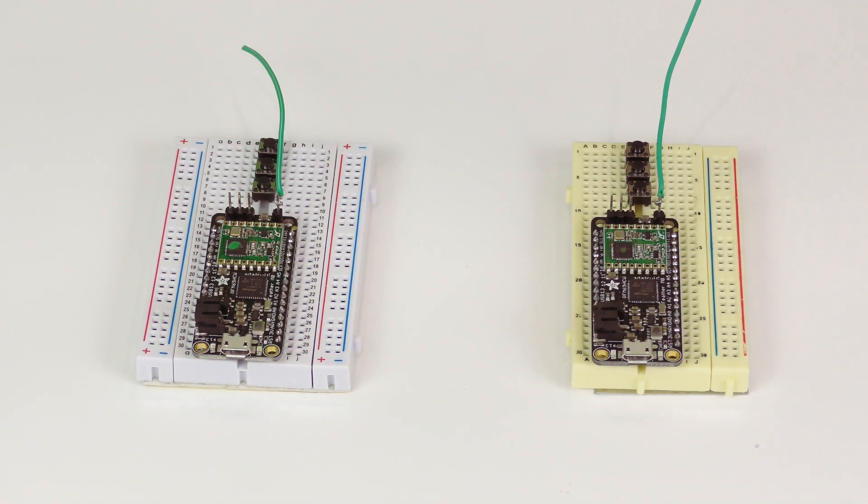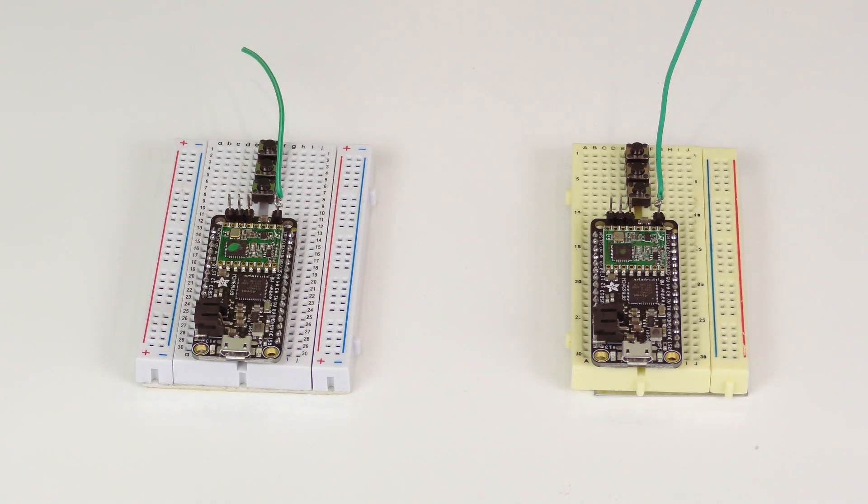Each device can fit neatly into a breadboard. You can see that it consists of the Feather development board and also three buttons. Each button has a different role — one of them is to pair, which basically puts the board into receive mode, so it will actively be looking for a signal.